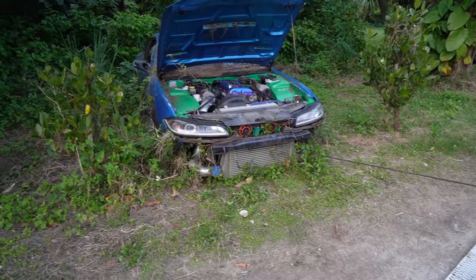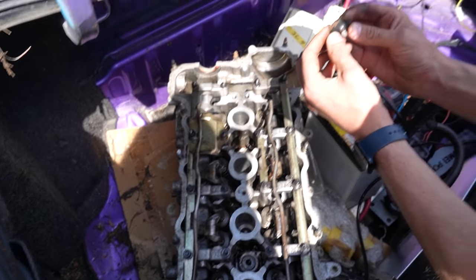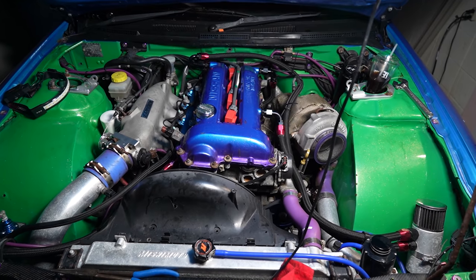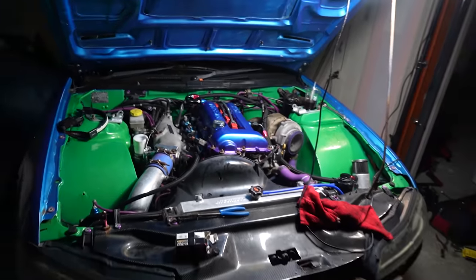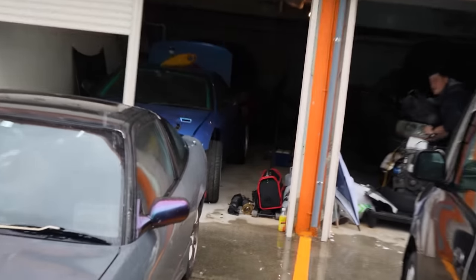Alright, here we go - we're pulling it out of the jungle. Welcome to today's video, everybody. We're back at the love hotel, previously love hotel, now turned into an automotive enthusiast mechanic dream heaven location here in Okinawa, Japan. And as you guys know, the S15 is stored up in the back there and we've got some work to do today.